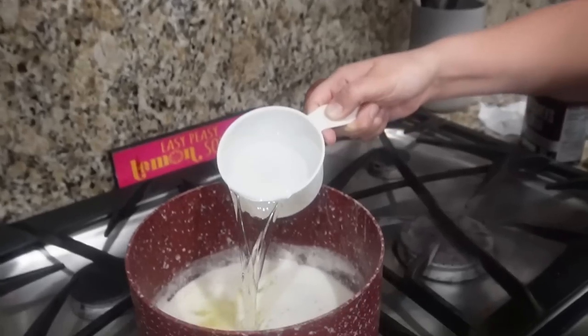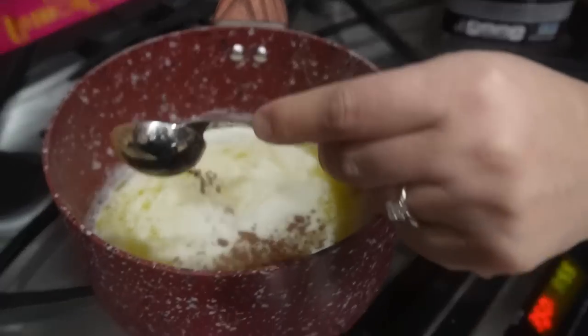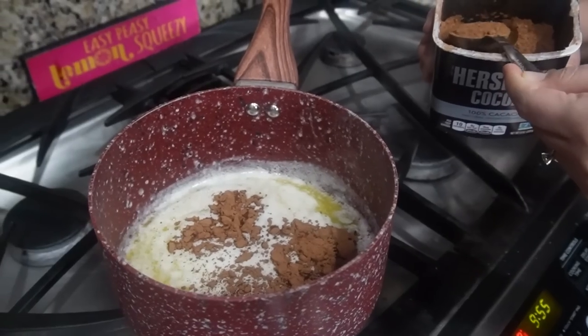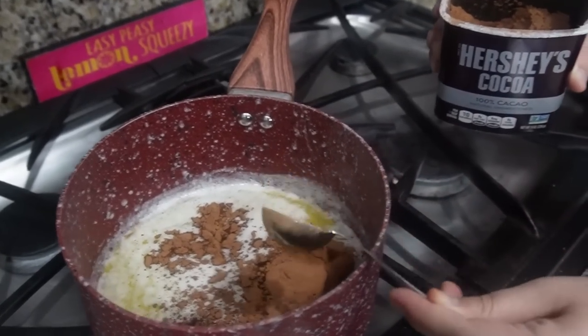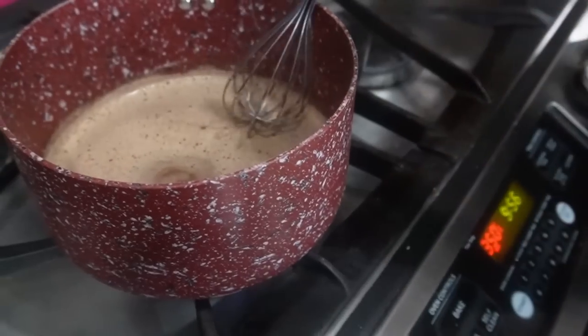We got the butter all melted in here, so now we're going to add a cup of water and then three tablespoons of cocoa powder. We need to bring this to a boil on medium heat. We went through a lot of cocoa powder making no-bake cookies — those were so good. So bring this to a boil, and then we can do the dry ingredients while we wait.